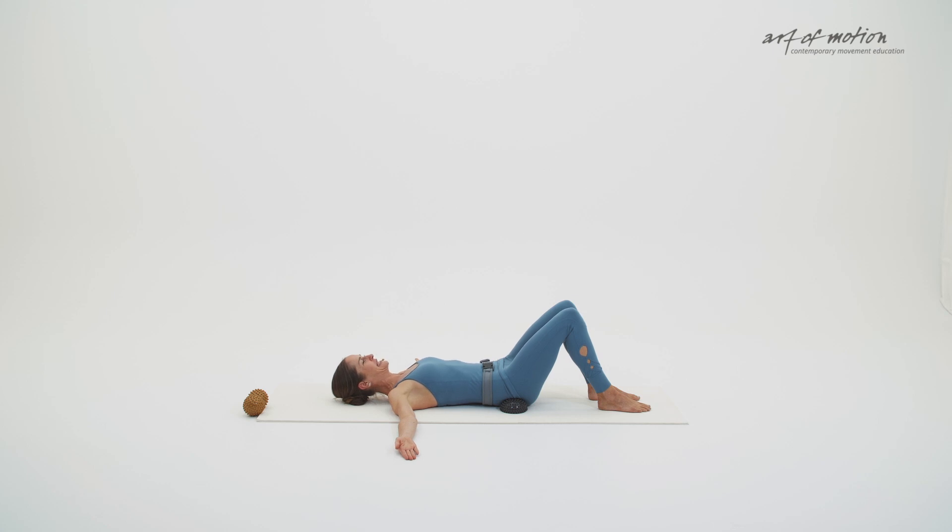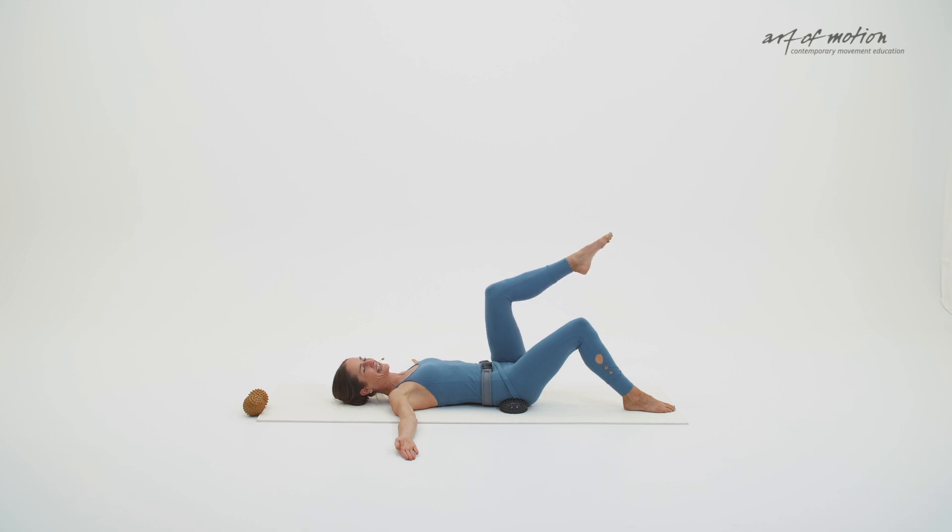Float your right leg into a tabletop position. Find a 90-degree angle in the knee and then float the foot back down, step it onto the floor. Float your left leg into a tabletop position, 90-degree angle in the knee, and then float the leg back down onto the floor.